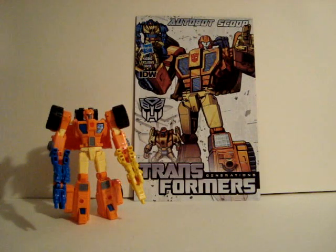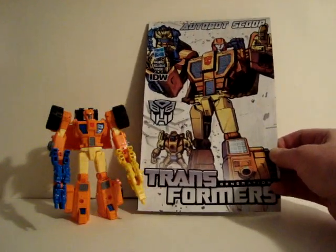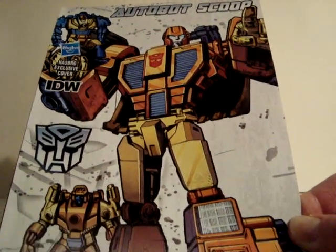There's the Hasbro comic book cover with Scoop. He is in there a little bit, but it's not really a spotlight story on him. There's this ongoing story I'm not really a big fan of, but I guess some of you might like it. I'm just not really into it. They do have nice covers though — nice artwork.